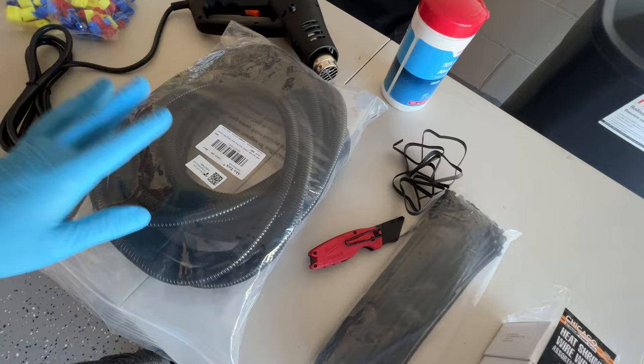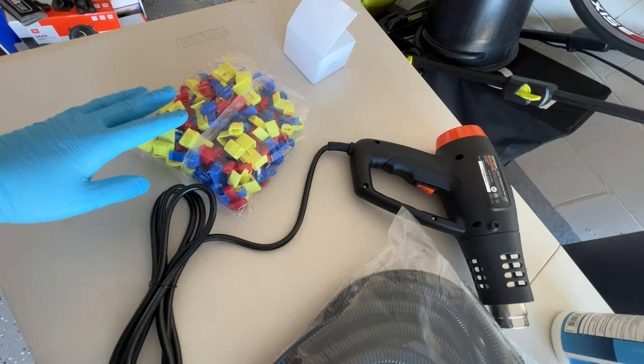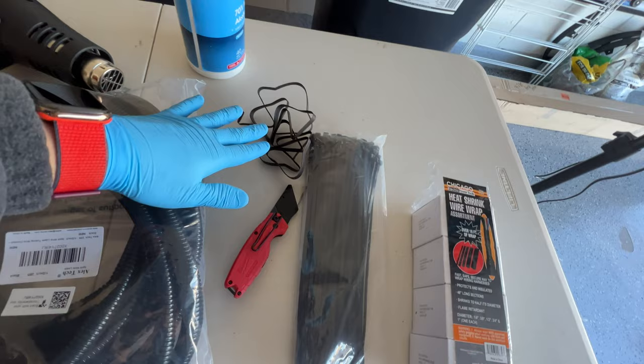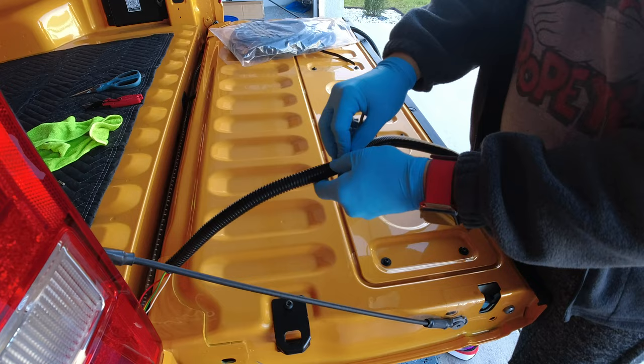For today, what we're going to be using is some heat-shrinking wire wraps, zip ties, some cord covers, a heat gun, some alcohol wipes, and then some of these tabs to connect the cables so when we splice them they'll do a very good job. Once I do that, I'll be able to cover them up and heat shrink them as well so it'll be waterproof.